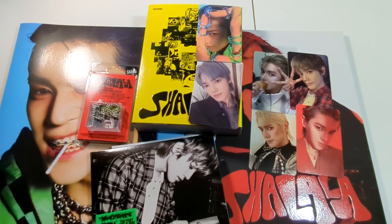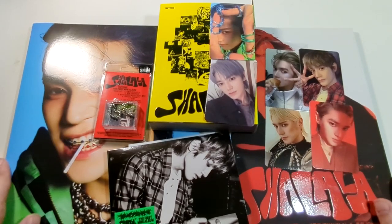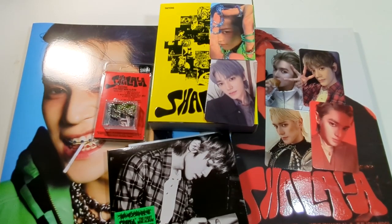And those are our pulls from Taeyong's debut mini album. I hope you enjoyed and I hope you've listened to it — it is a wild ride, especially if you're watching the music video. I love it. I just want to get more cards from this; hopefully I don't have to break my wallet to do so. I'll see you guys again soon with another video.